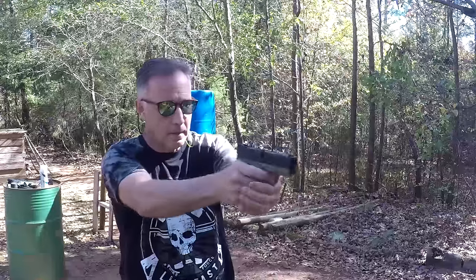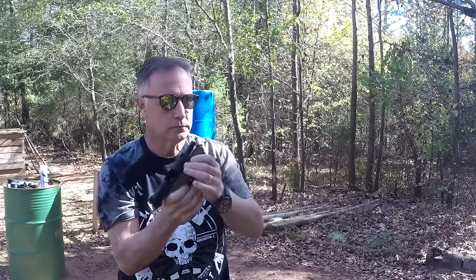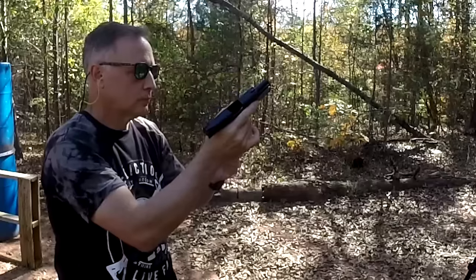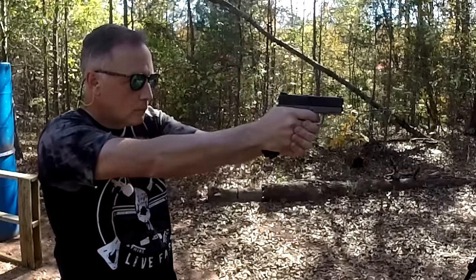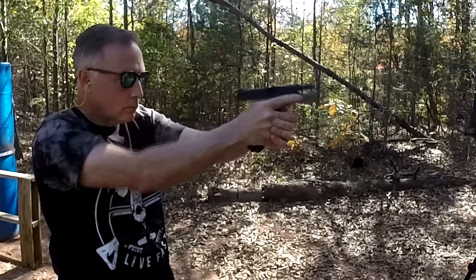Now the .45 ACP, which I pulled out just to kind of feel the difference in recoil — there was definitely a significant amount of increased recoil with the .45 ACP. But again, the grip, the sights, it just helped to align it. As far as pleasure for shooting, or for smaller hands or less experienced shooters, I think the 9mm would definitely be the way to go over the .40 and the .45.